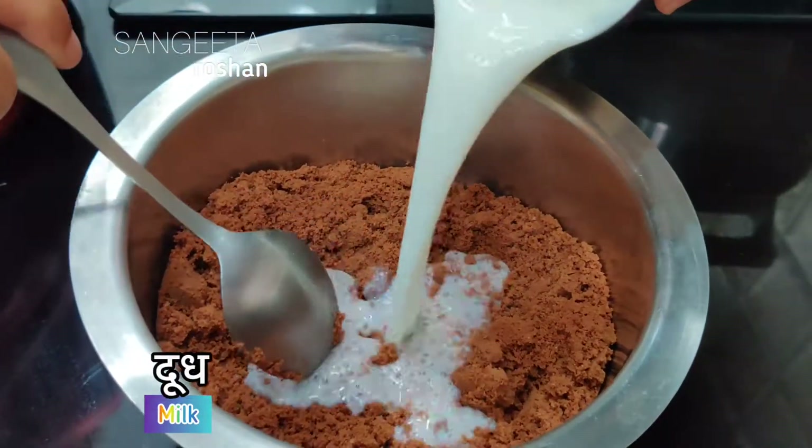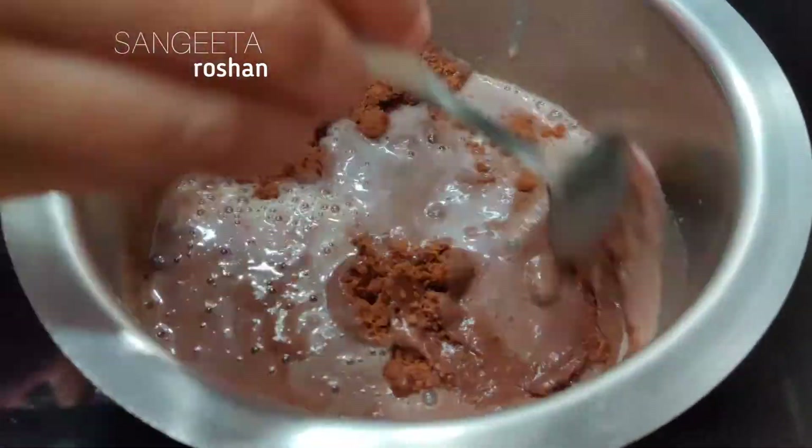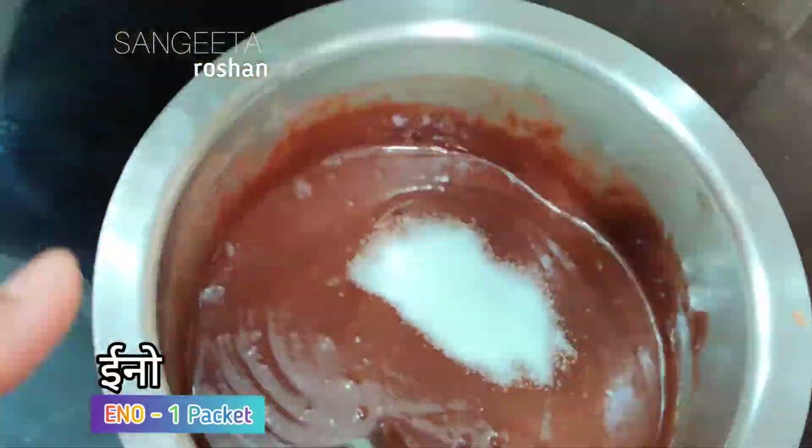I am going to add a little — no lumps. I am going to add 1 packet of Eno fruit salt. Now I am going to mix it well.